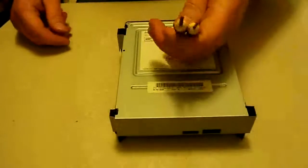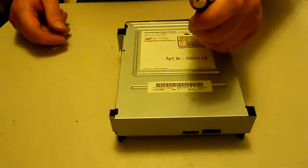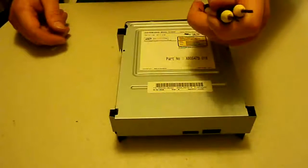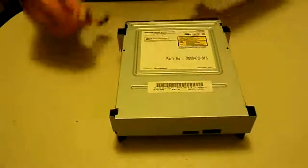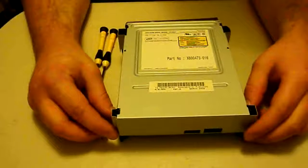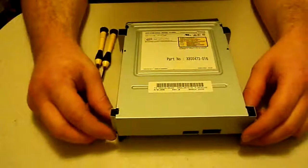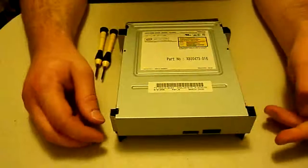To start, we'll need a few tools. I've got some jewelry screwdrivers — some people call them electronic screwdrivers. I'll be showing you how to replace it, and I'm also going to tell you a few things to help you recognize if that's exactly what's wrong.